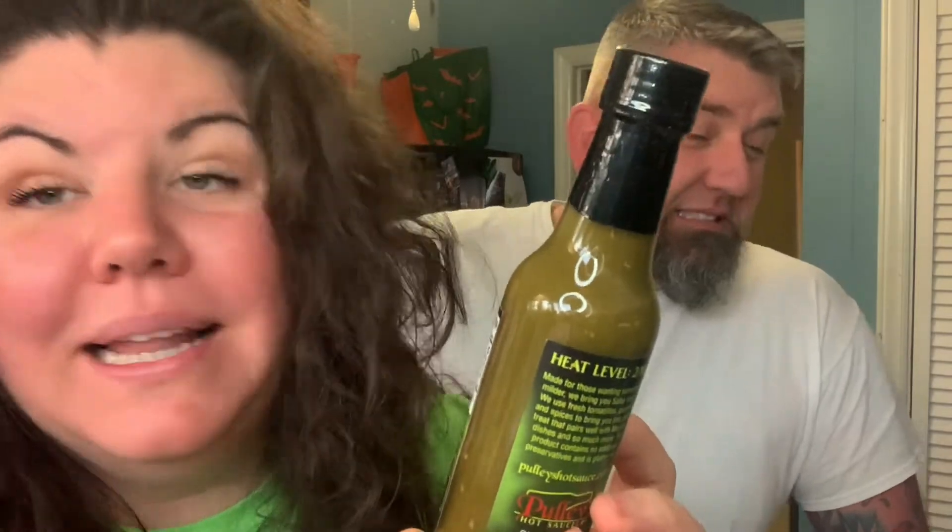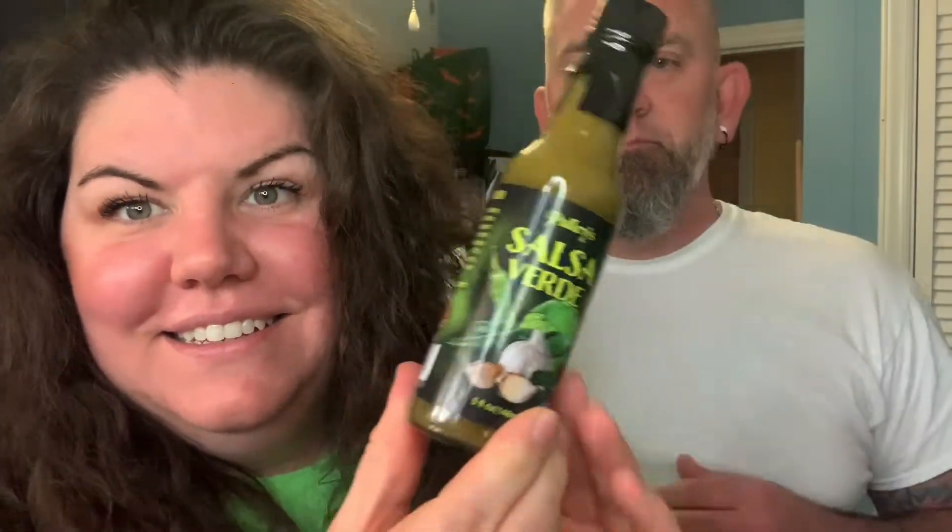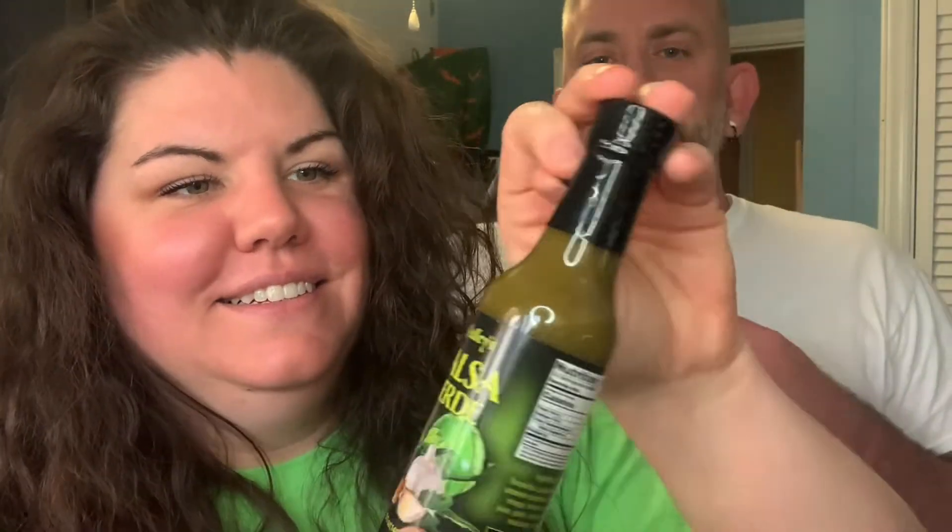Ingredients are: tomatillos, jalapeño peppers, Anaheim peppers, white wine vinegar, lemon juice, lime juice, garlic, cilantro, sea salt, molasses. Why are you screaming? Because I'm so excited! I just love Pulley's stuff — if you've followed me for any amount of time you know I love Stephen Pulley's stuff because he is a madman. So it's a verde with molasses in it, you weird Missoulians.